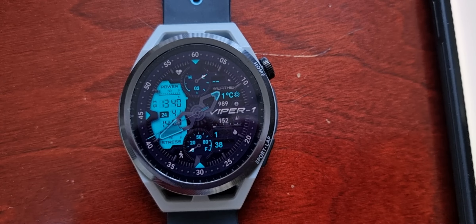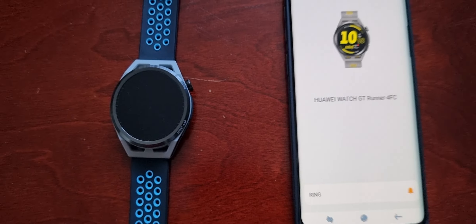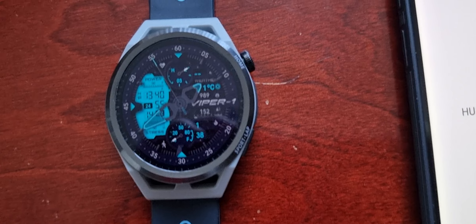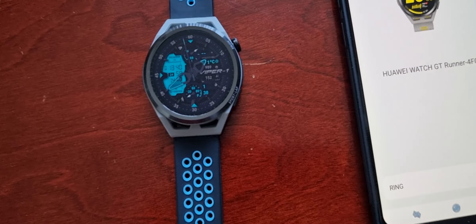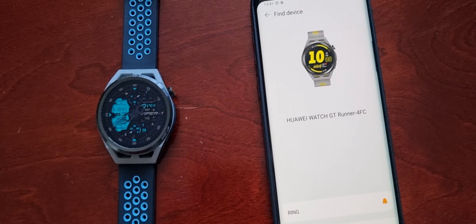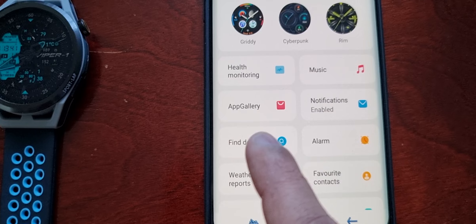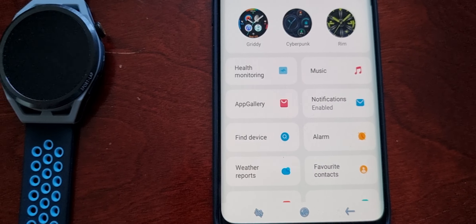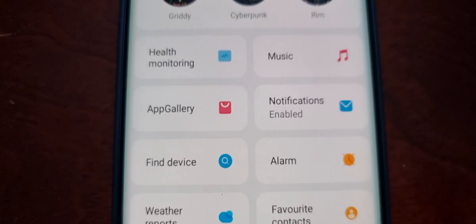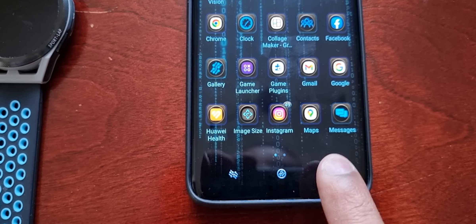Once you've found it, simply select Stop — and that's it. You now have your smartwatch back in your possession and can place it back on your wrist. If you don't see the Find Device option, follow my tutorial in the description and install the modded version of the Huawei Health application, and you should then have the option.